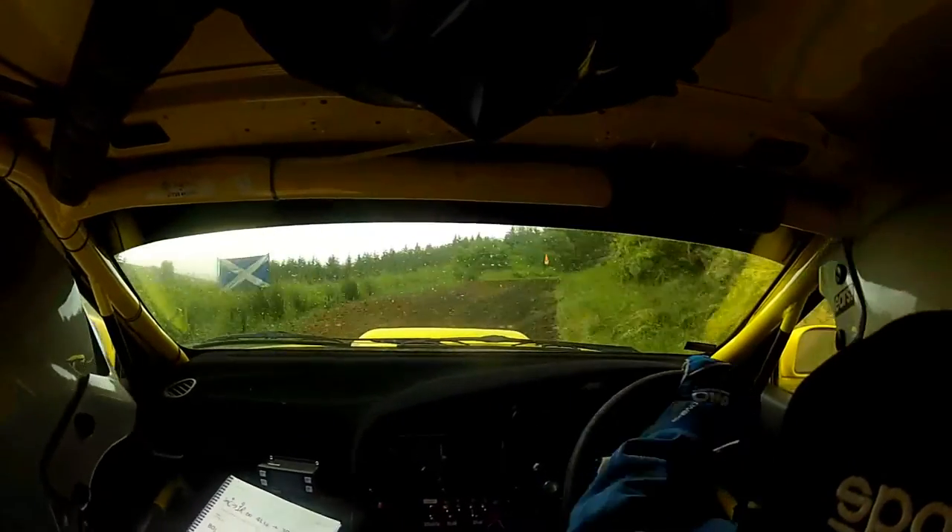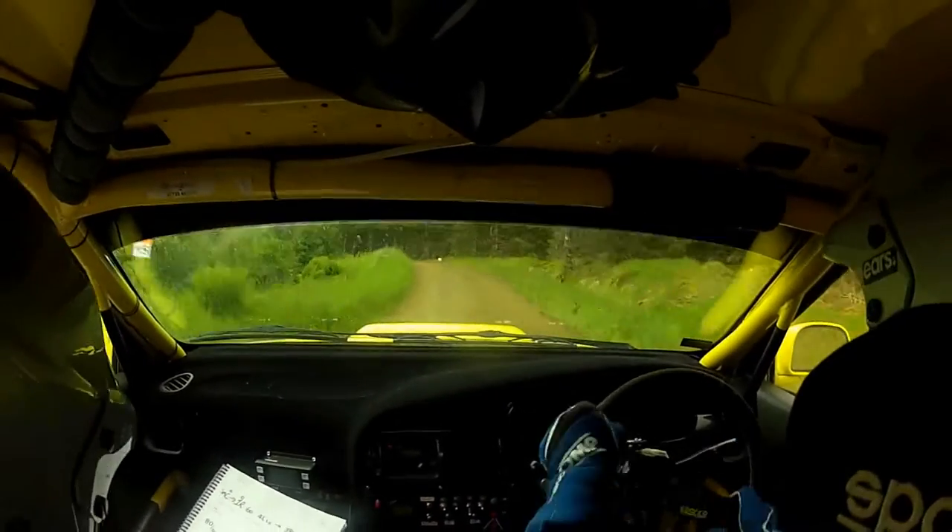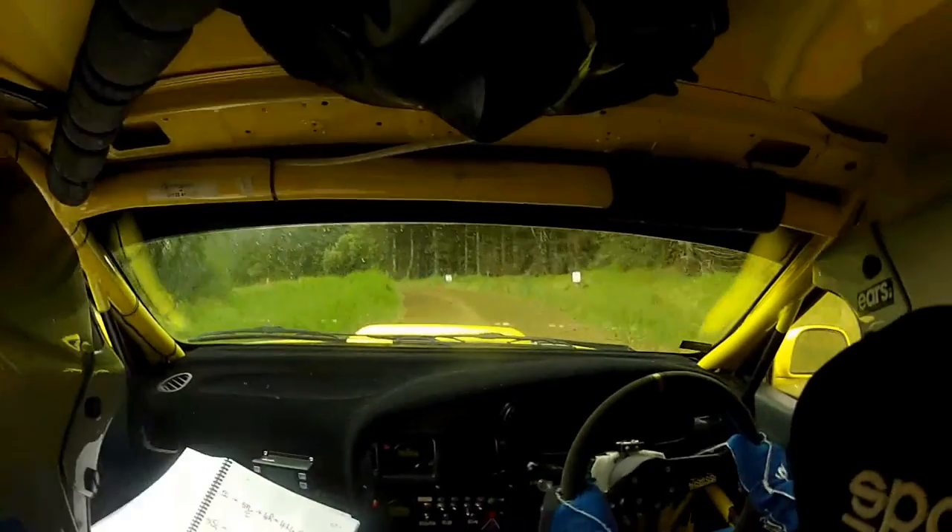Into a 5 right in tidied up a bit. And a 5 left late. And a flat 3 left 60. A 1 left and a 5 right over crest there's a 5 right over crest into a 4 right.